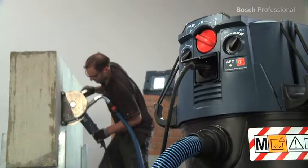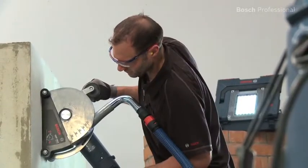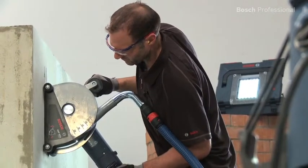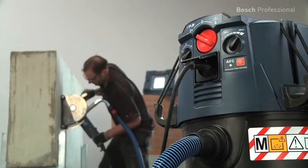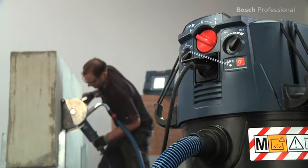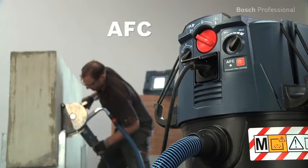Its powerful suction turbine with 1380 watts is effective at removing dust. This dust extractor meets Dust Class M in accordance with the EU standard and ensures a high level of user protection. Its AFC automatic filter cleaning system guarantees sustained suction power for continuous work progress. It's ideal for large amounts of dust.